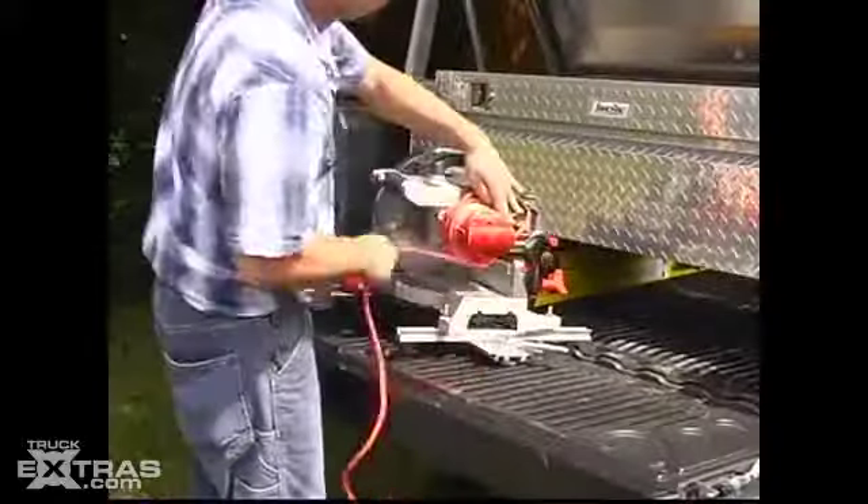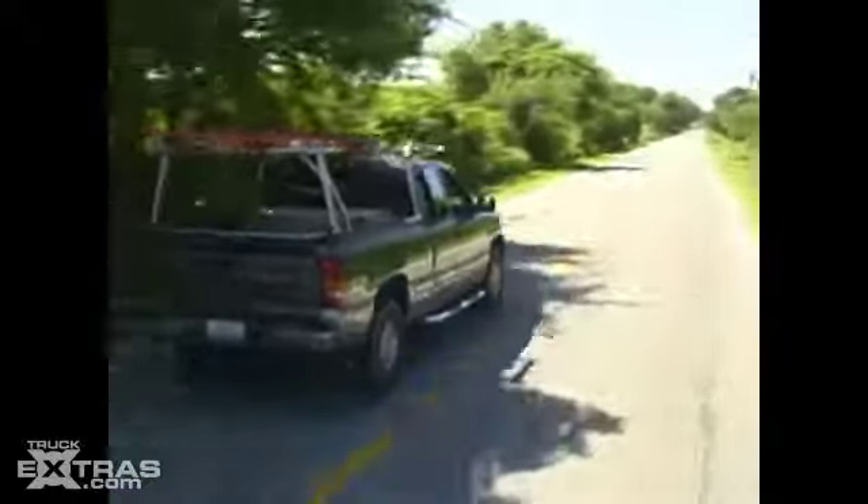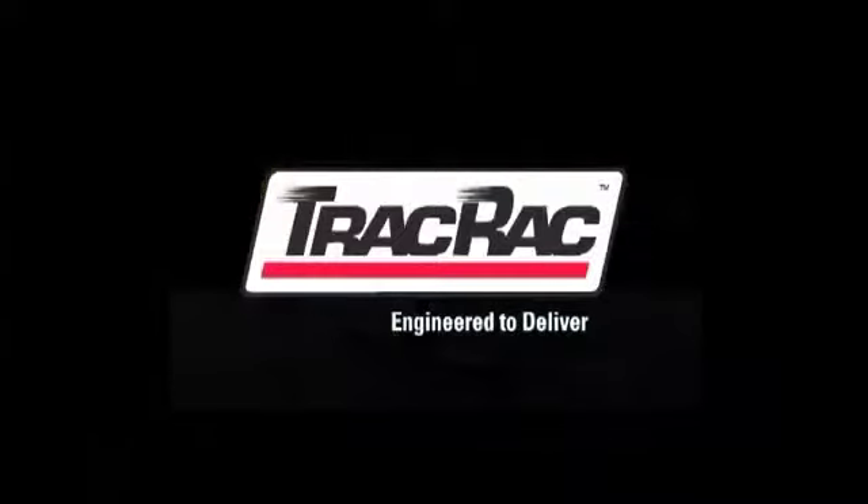Like the professional grade tools you use every day, TracRack works hard and provides the quality cargo management you need to get the job done. Solid and reliable, TracRack is the ultimate cargo management system. Work hard, play hard — TracRack is engineered to deliver.